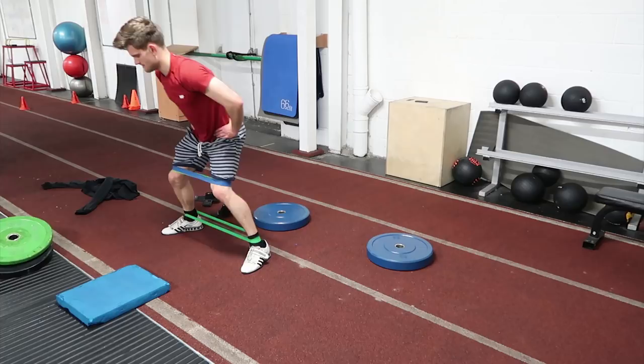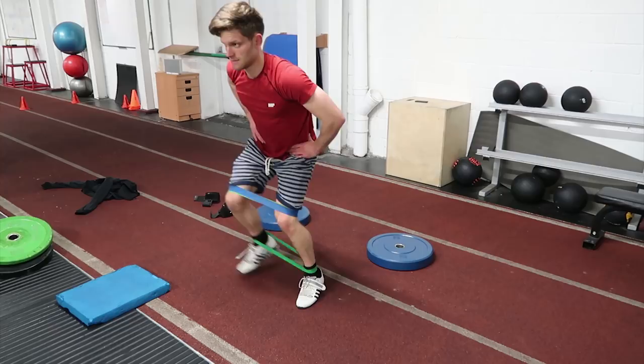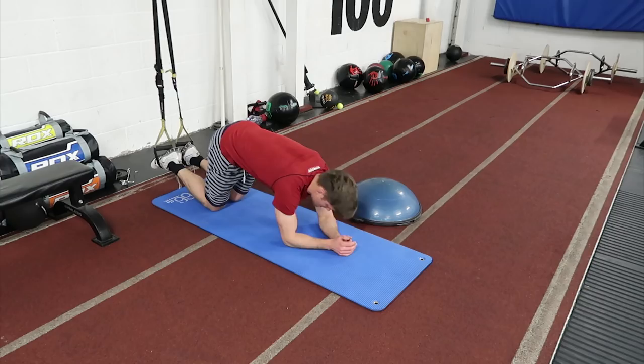With this mini band work, make sure you keep your knees out and your feet spread for the entirety of the movements. You do not want your knees buckling in — keep them out.